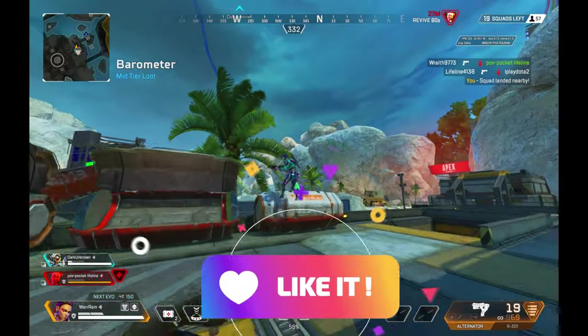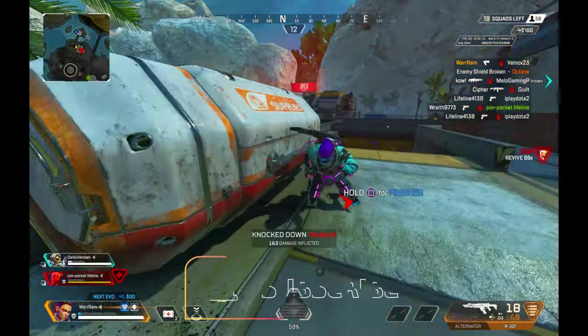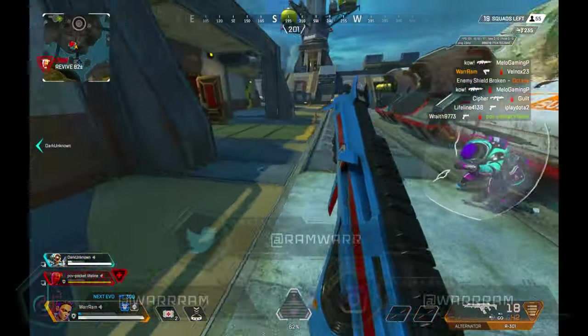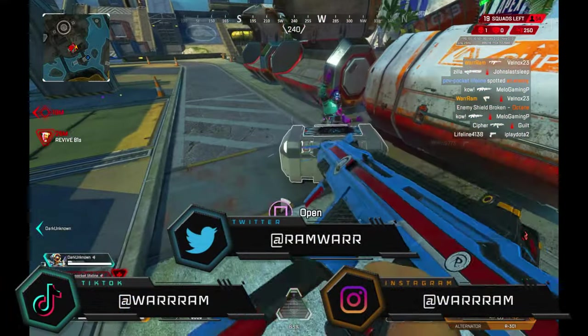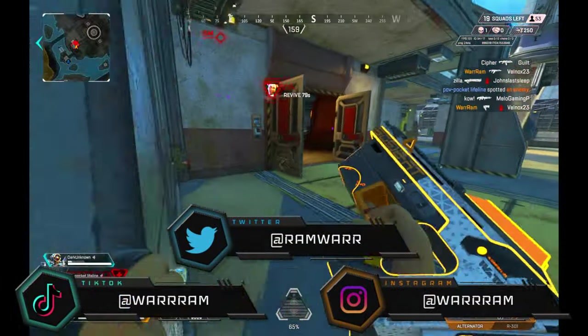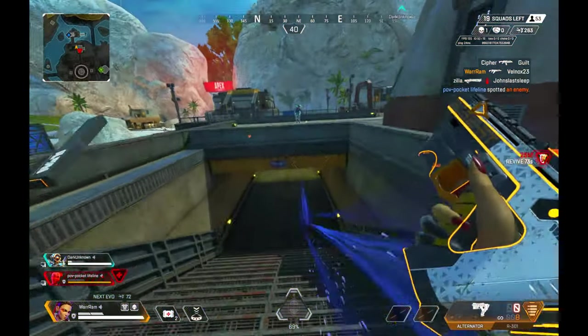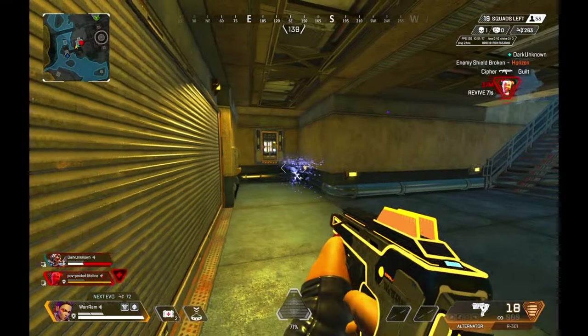Before we get into today's video, make sure to drop a like and consider subscribing if you haven't already. It'll really help me out. Also check out my TikTok where I upload twice daily, and my Discord where you can join, make some friends, share memes, or find people to play with — it's a really fun environment, come join.